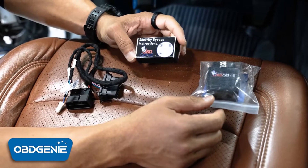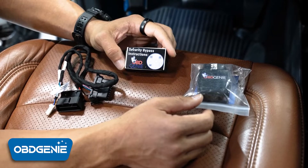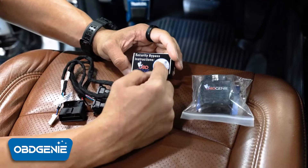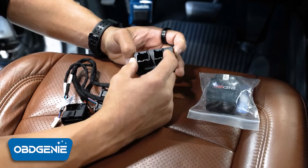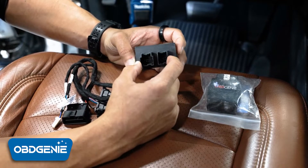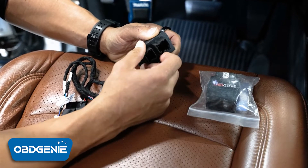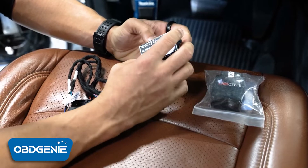I'm going to show you a quick alternative to the typical bypass that you'd be using on your RAM heavy-duty trucks. This is a security gateway bypass that you would have to install before you use any kind of programmer. Basically there's two plugs that you would unplug — typically they're located behind your instrument cluster, and it's kind of a pain to get to. Once you get back there you plug this in, then you're free to program, and once done you'd have to return everything back to factory.